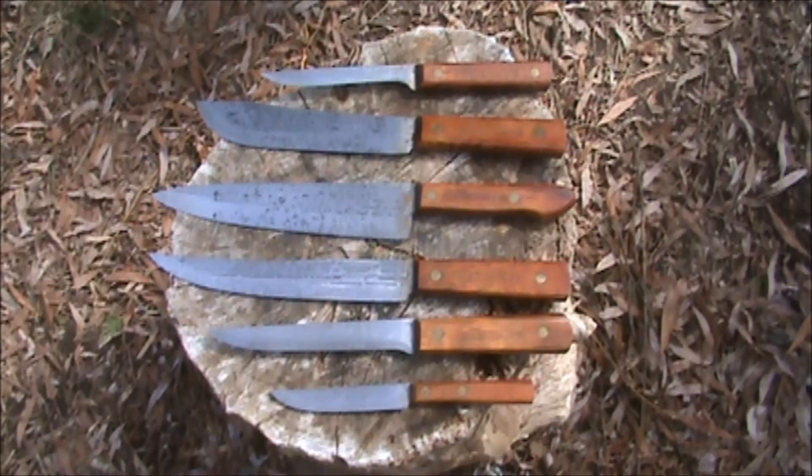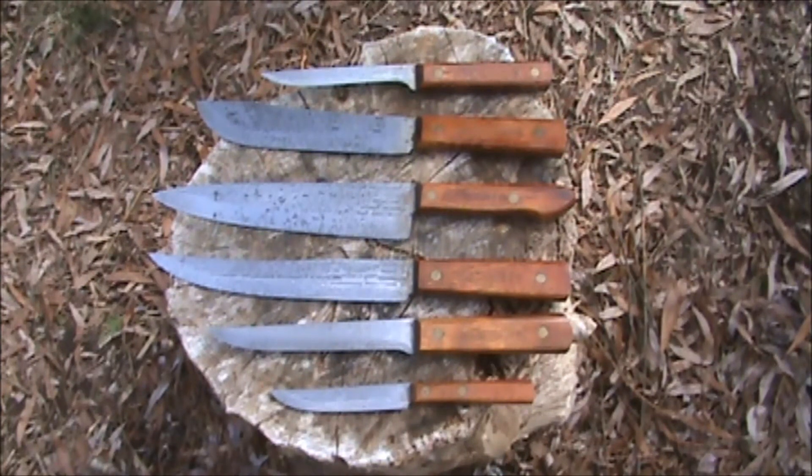All blades are 1095 carbon steel with a Rockwell hardness of 57 to 59. They have a waffle-like pattern stamped into the knives and a flat bevel grind. They have True Edge Ontario Knife Company, made in USA stamped on all the blades. They have hardwood handles stamped Old Hickory, attached with brass compression rivets.